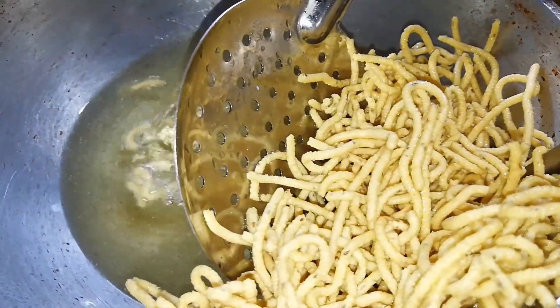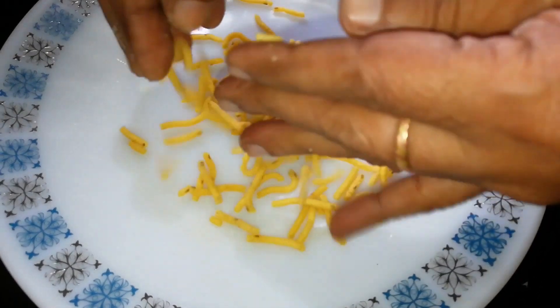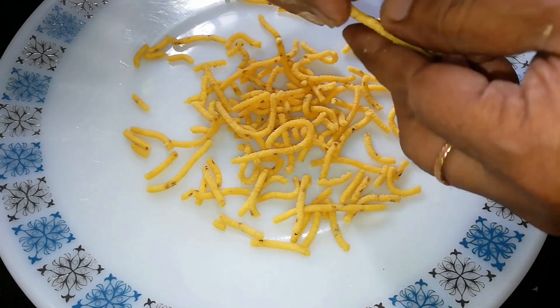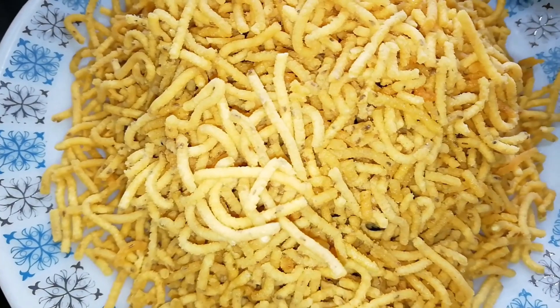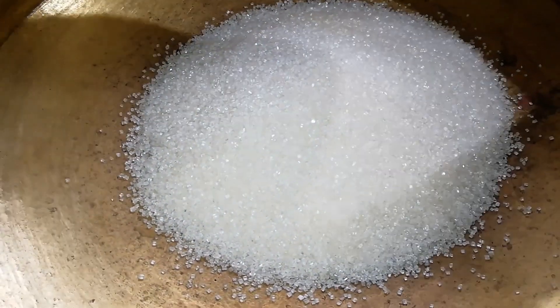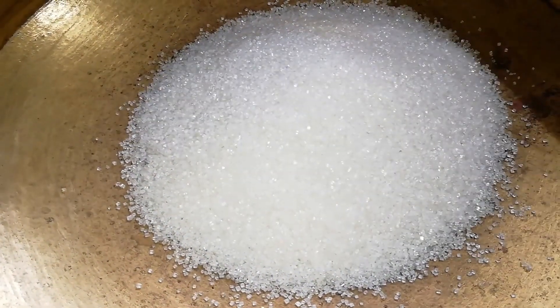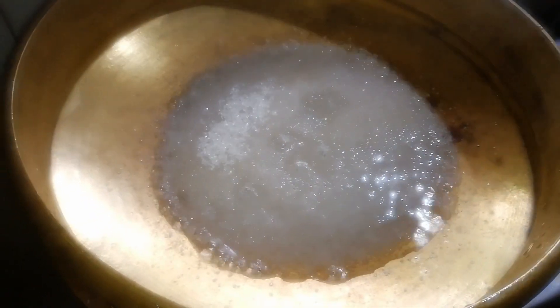We will cover it in the pot. We will put it in the pot. Let's put it in the pot and heat it up.